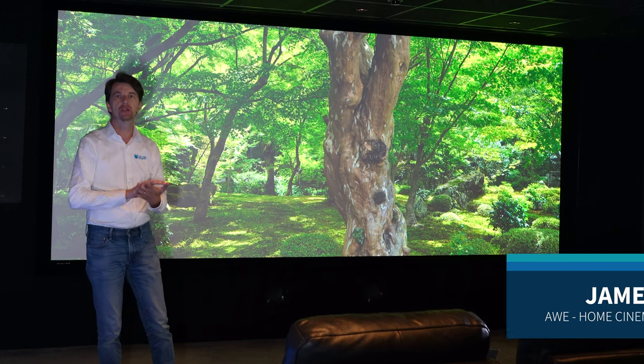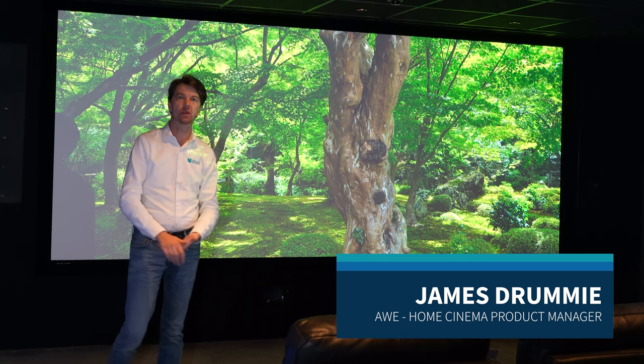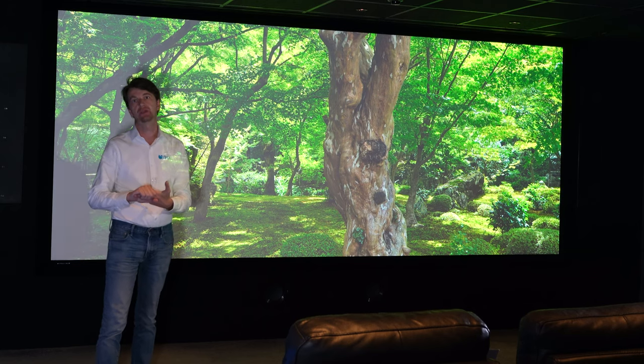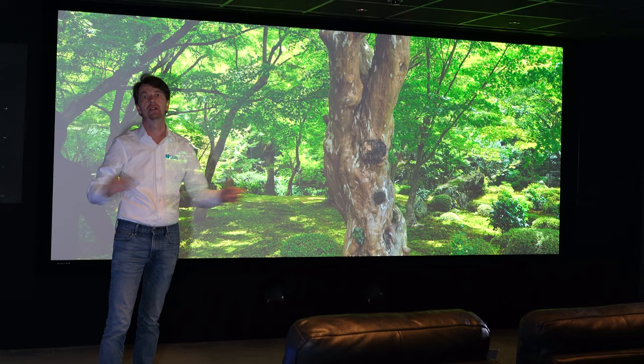I'm going to show you how to use Sony's 4K projector's picture position lens memory function so that we can fill a 2.35 screen with movie content and show 16 by 9 content at the correct aspect ratio, but still using constant height, so I'll have black bars either side of the image.